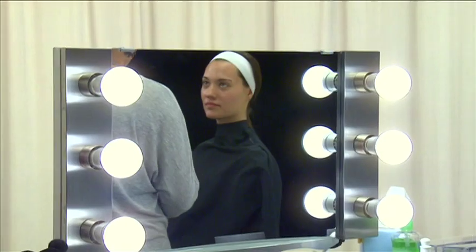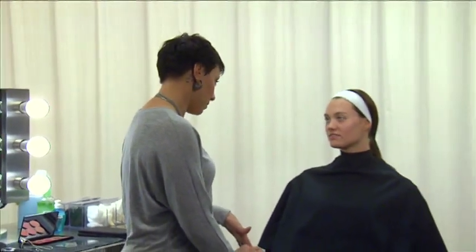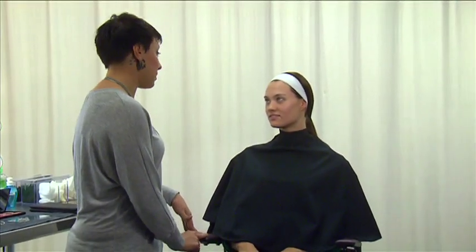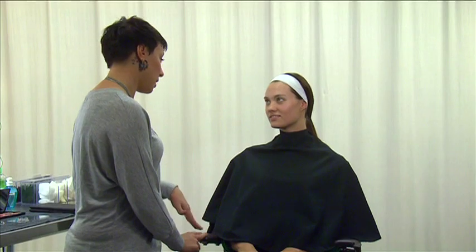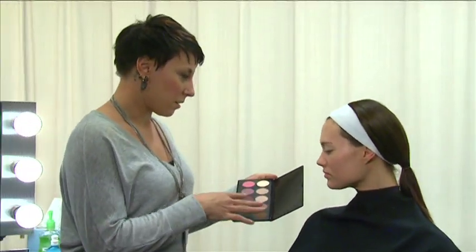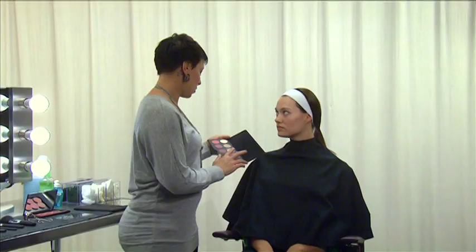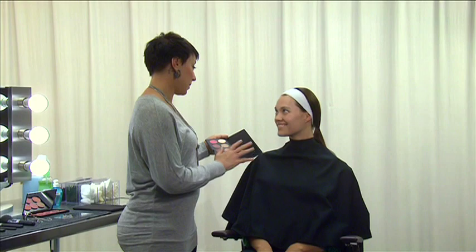As a makeup artist, you're not only responsible for providing a valuable service to your clients, but for educating them on how to apply their own makeup as well. And it most certainly doesn't always need to be a neutral application. Showing your client how adding a bit of color will draw attention to their most favorable features is a great way to build trust and loyalty.